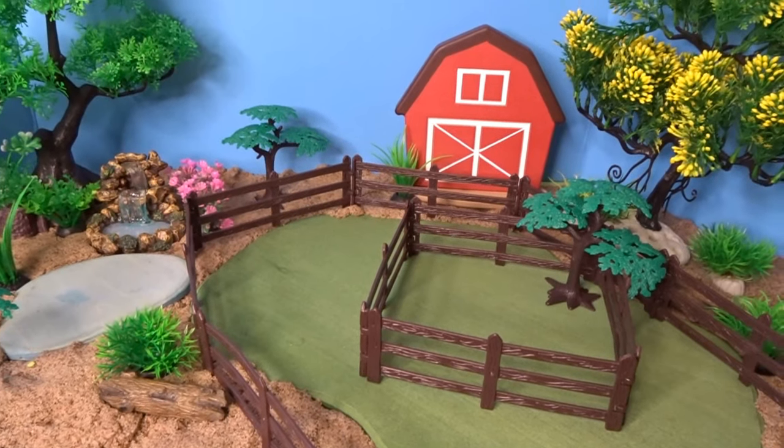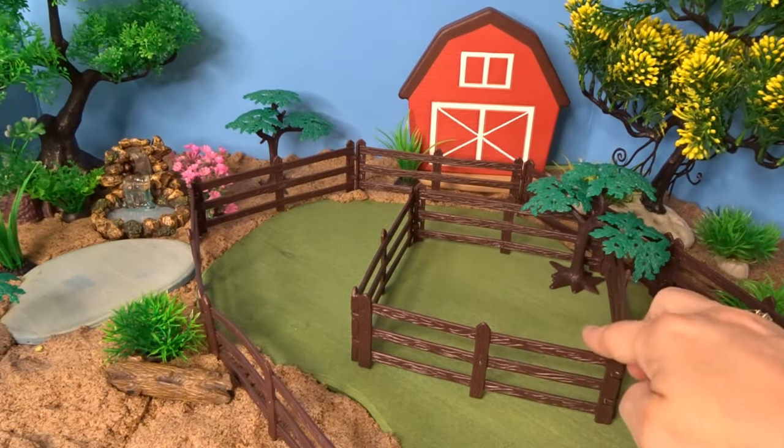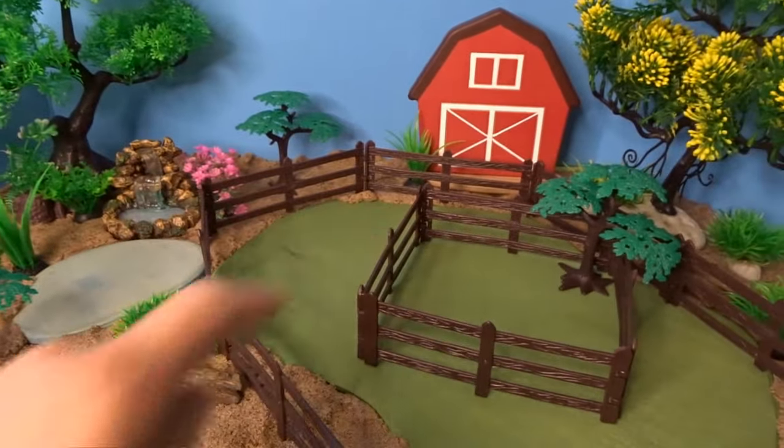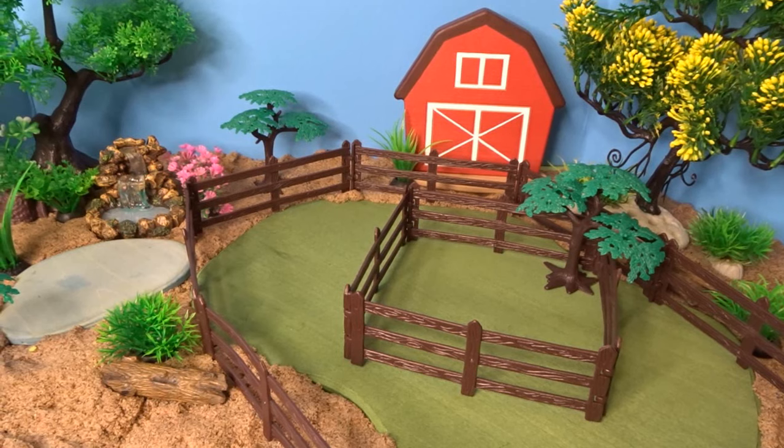I've put together some fencing to circle around our grassy area. I've also made a small paddock fence area inside of this larger fence area, and I've put our three trees in our diorama as well. Now let's go ahead and add some animals.